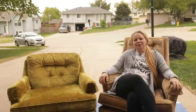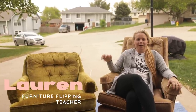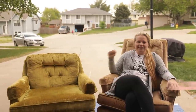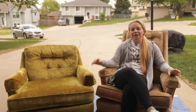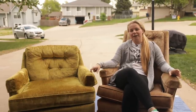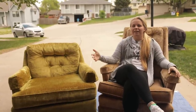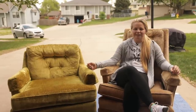Hey guys, welcome back to Furniture Flipping Teacher. If you're new here, my name is Lauren and I am a full-time kindergarten teacher who recently paid off my student loan debt by flipping furniture. Now I am on a mission to earn money to put toward a down payment on a house by flipping furniture, while along the way teaching you a way that you can earn a little extra money and maybe pay down some of your debts as well.